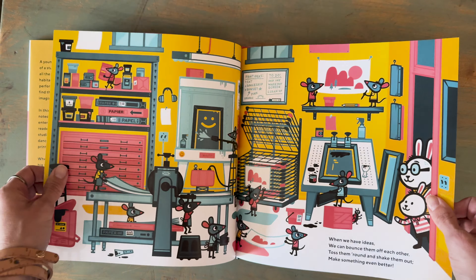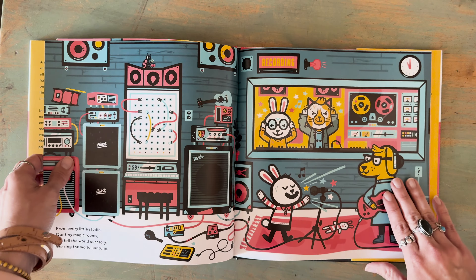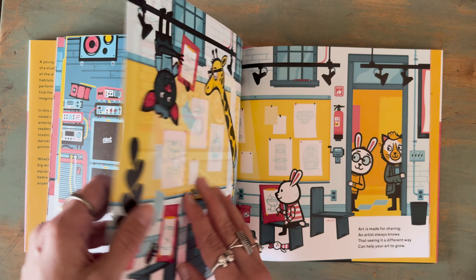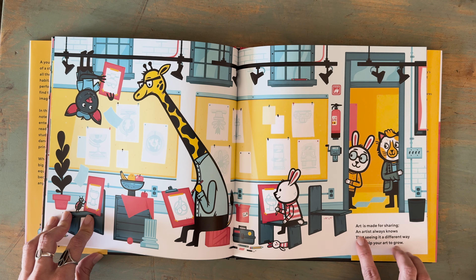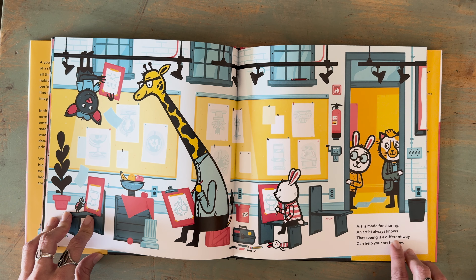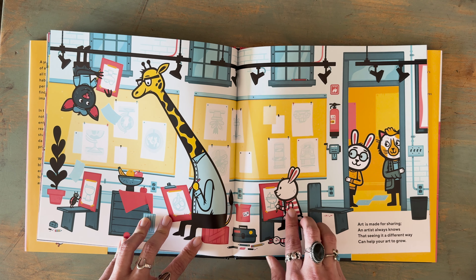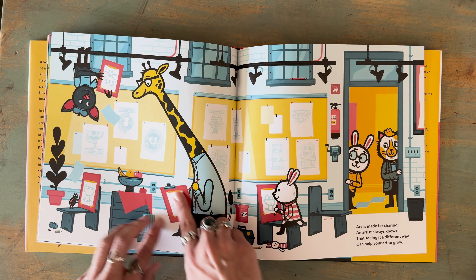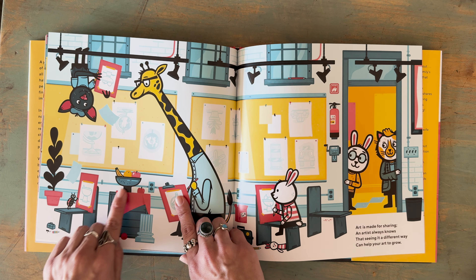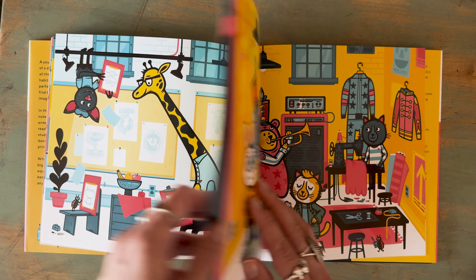There's one scene where it shows you different artists drawing a still life. Here on this page it says, 'Art is made for sharing and an artist always knows that seeing it a different way can help your art to grow.' So little details like this where it shows the rabbit drawing the fruit bowl, the giraffe sees it from up top, you've got the little bug that sees it from beneath, and the bat. These kind of details I really appreciated.